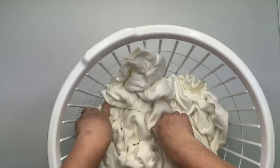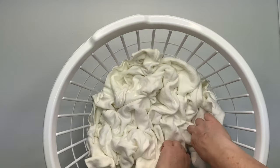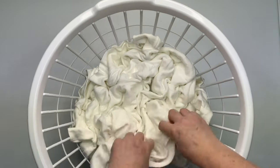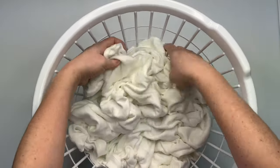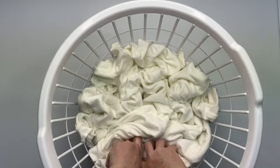I'm going to stick it down into this laundry basket and just scrunch it up the best I can. I want to try to do the tall, deep scrunches, but the sweatshirt is bigger than the laundry basket, so just do the best you can.